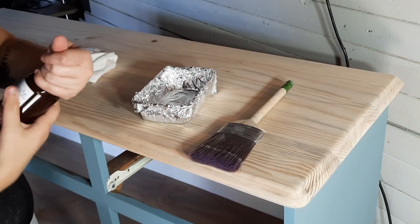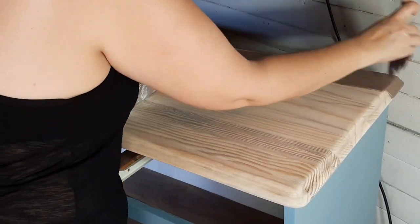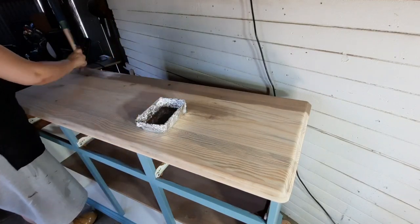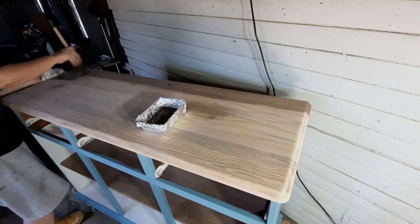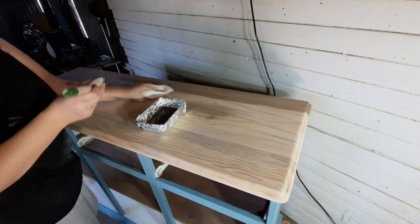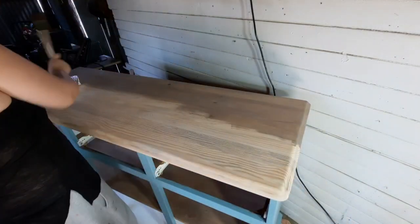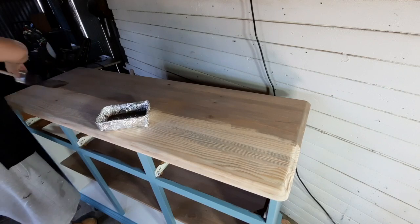I'm going to be using Cartamelli Washed Away in the colour Driftwood on the top of the buffet and the shelf on the inside. Usually I just brush the stain on and leave it, but I've recently realised that if I brush it on and then rub it in and wipe off the excess with a rag I get a much smoother and even finish. So that's what I'm doing here — brushing it on in a line and rubbing it in with a rag.